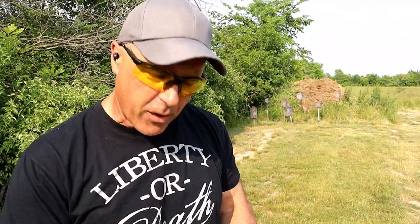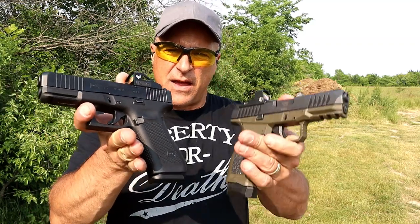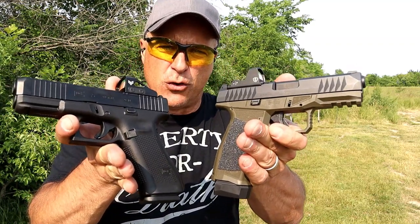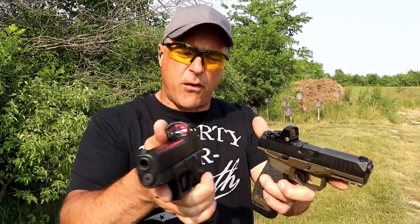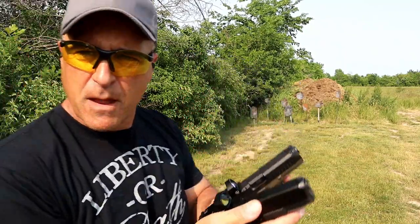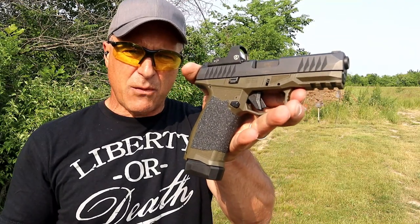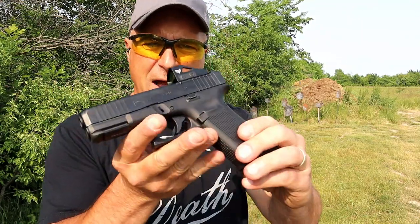Today we're going to do a range comparison with the Glock 45 MOS versus the A-Rex Delta Gen 2 that has an X frame. Both have 4 inch barrels, both are optic ready, both hold 17 rounds — however the A-Rex Delta has a 19 round mag.